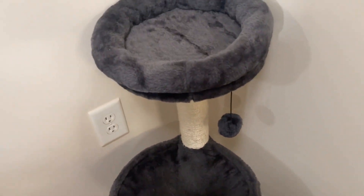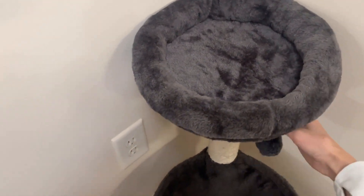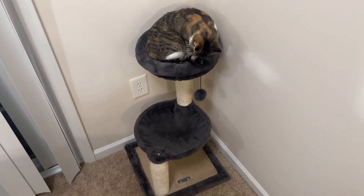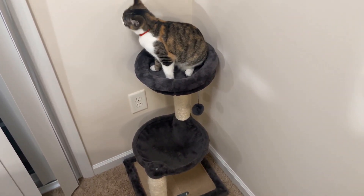The cat tree is easy to assemble and nice-looking. It comes with all the hardware and tools, and it has a simple and elegant design that matches my room decor. I would recommend this cat tree to anyone who has indoor cats or small cats. It is a great product that provides them with entertainment and relaxation.